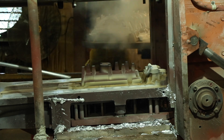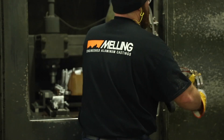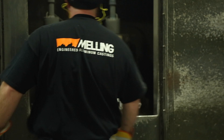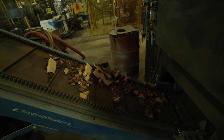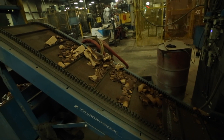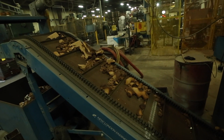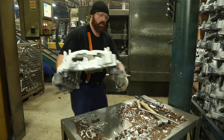Castings then make their way down the cooling line onto the high-frequency core knockout and automatic saw. With the castings cooled down, they are loaded into the enclosed high-frequency knockout machine. Once loaded, the door shuts and the cycle begins. Two hammers and an oscillating table work together to remove the core from the passages. This new process allows us to eliminate the third-party process of core removal and lessen the sound in the shop.